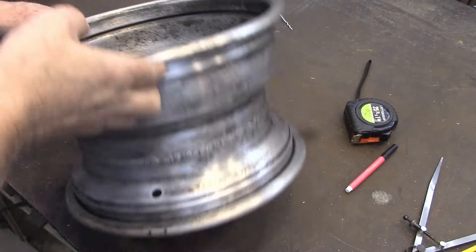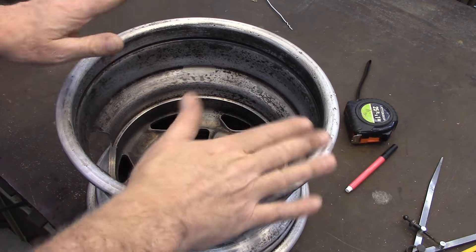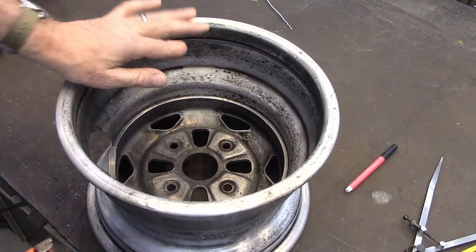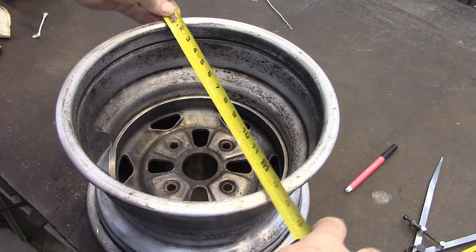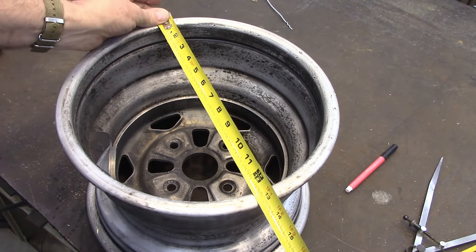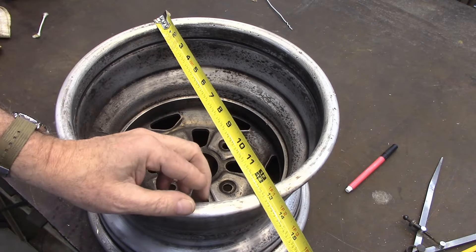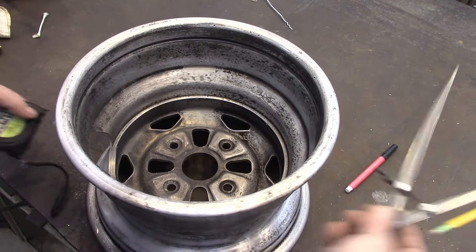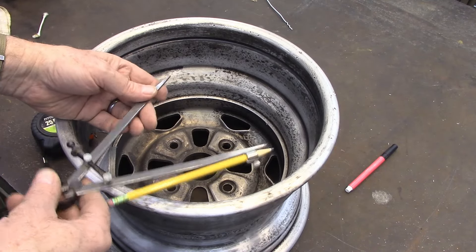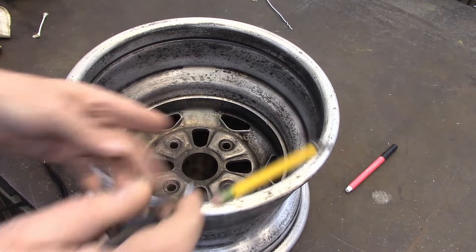I'm building a walk burner out of this wheel hub, and I've got to divide it — I'm going to put three legs on it, so I've got to divide it in thirds. How do you do that? Well, it's actually pretty easy to do with any circle. You're trying to find the radius, so get your diameter — this one's 13 and a quarter — and I'm going to cut that in half to get the radius. I've set this to the radius, so half of my diameter is my radius.